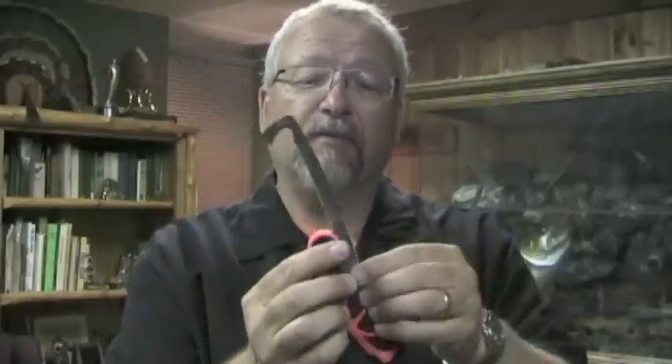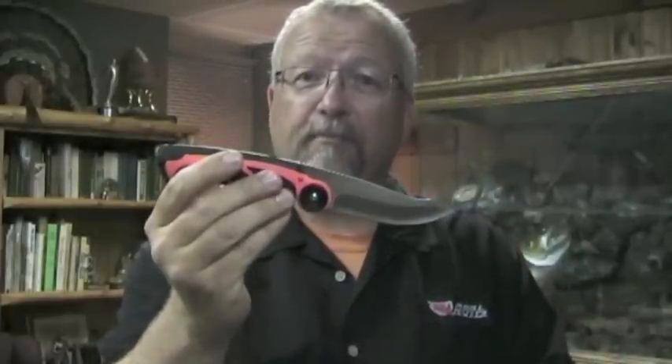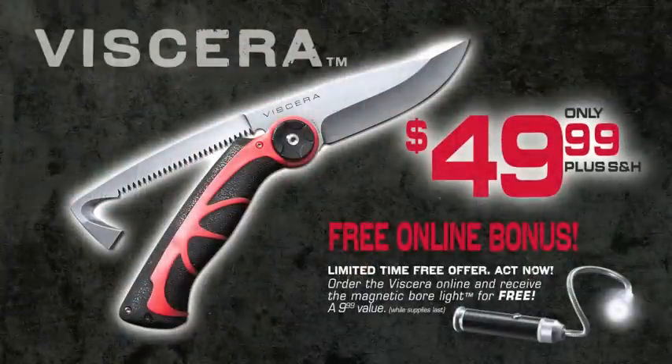It's a great knife. It becomes 3-in-1. It's called the Viscera — the Viscera is a great knife.